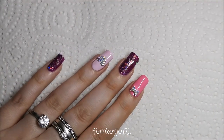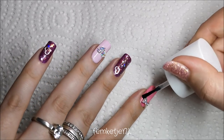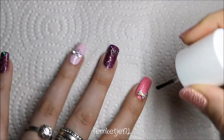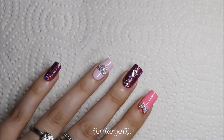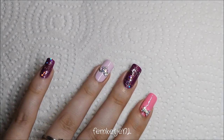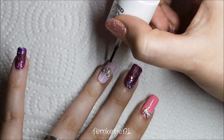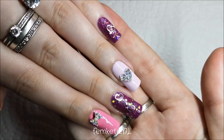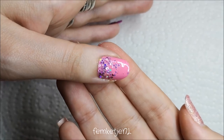To finish, I'm going in with another layer of the Catrice high shine quick-dry top coat. Don't forget to cap off your edges — and never go over your gems, rhinestones, or crystals with top coat, because it will dull their shine. You can go over metallic embellishments since they don't lose shine, but AB crystals and rhinestones should never be covered with top coat.